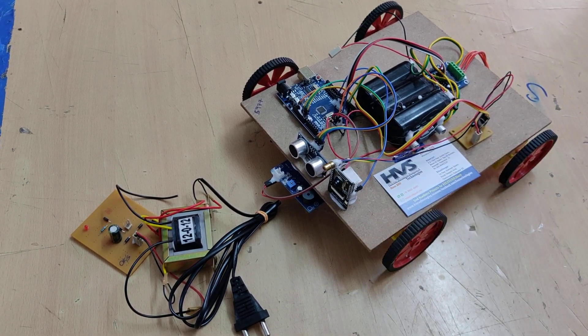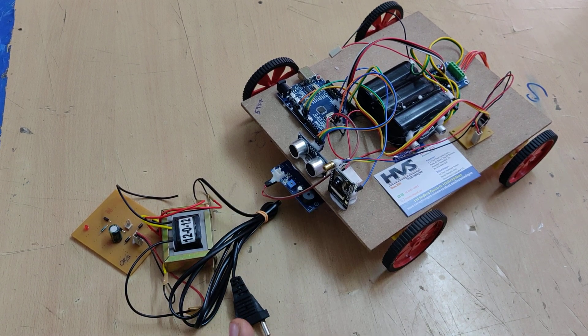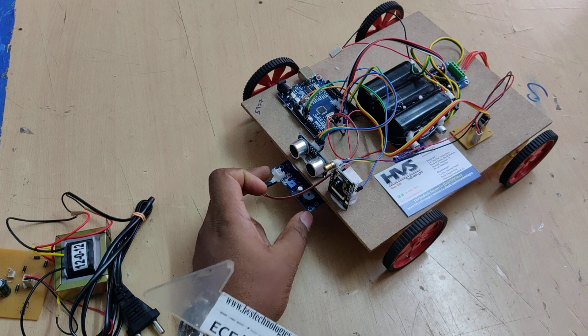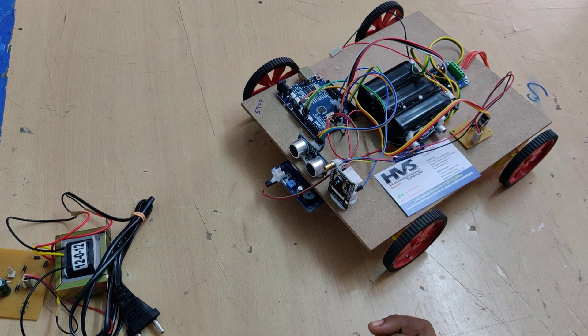The next feature is whenever an obstacle is detected when we are moving this robot in forward motion, the robot will automatically stop its movements based on obstacle detection. The third feature is metal detection — if any metal is detected by the metal sensor, we provide an audible alert through the buzzer. These are the main features of this project.